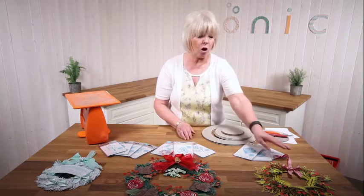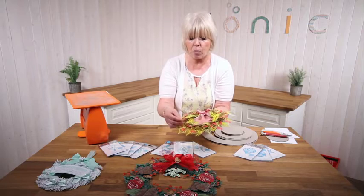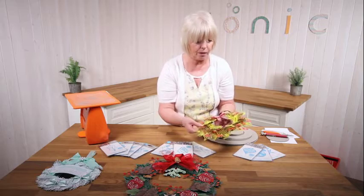Today I'm going to concentrate on showing you how to add some colour, but in a patchy sort of way like you would get in nature.